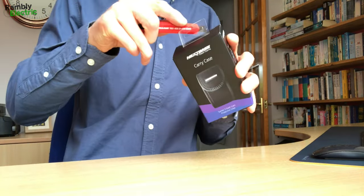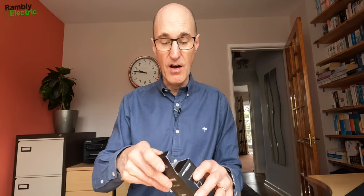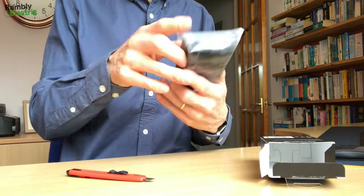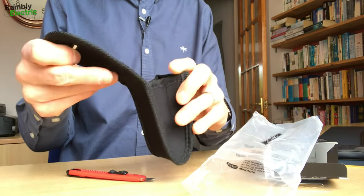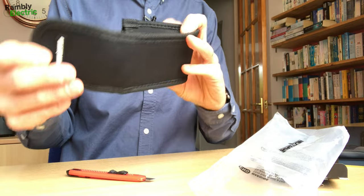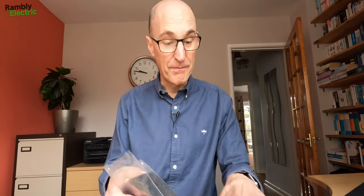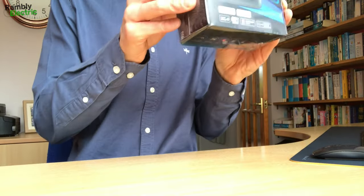Let's quickly have a look at the soft carry case. It's probably not something I'm going to use. I think they include it so that if you take the camera out of the car or want to move it between cars, it will keep it clean and safe. It's a very simple velcro case — quite cheap-looking really. I probably won't use it, but it came in the kit.